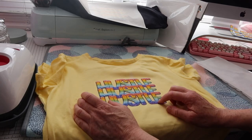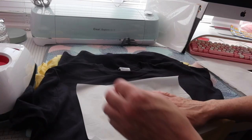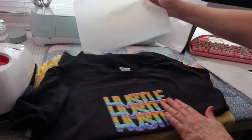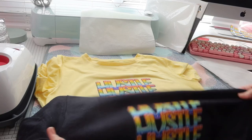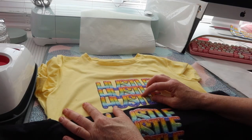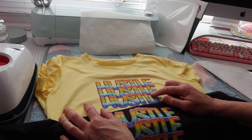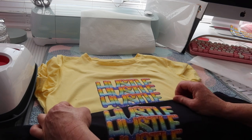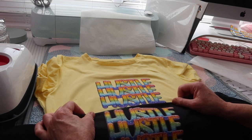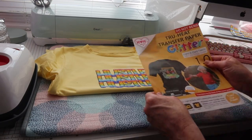So there we have our light t-shirt — you can apply this glitter stuff to light or dark, it doesn't matter. Now our dark transfer paper has cooled down and it just peels off — there we go, stuck lovely! There's not a lot of difference with the glitter — I would say I'm quite disappointed in that glitter. I would not purposely buy it again for the glitter effect because it does not look that fantastic.